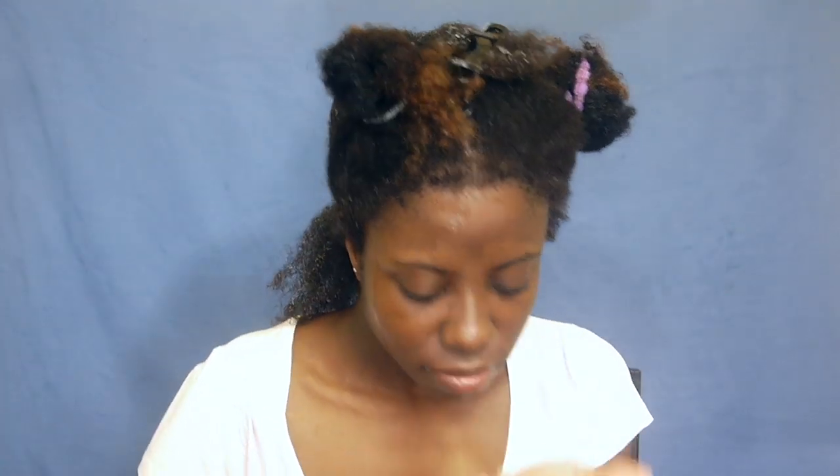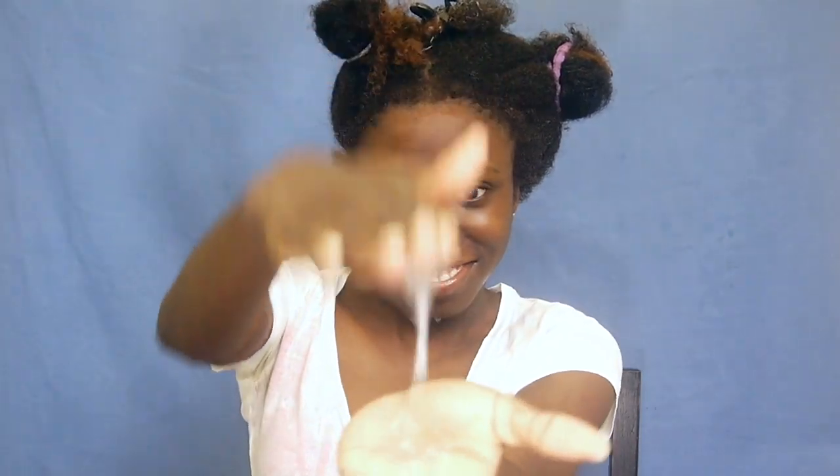The Mega Hold Styling Gel is the other new product I'm using for my wash and go hold. It smells really funky, and look at it — it's this weird goopy, glue-like, sticky, stretchy thing. I'm working it into my hair and it felt really weird, really slippery, but then it started clumping my curls and I was so excited.